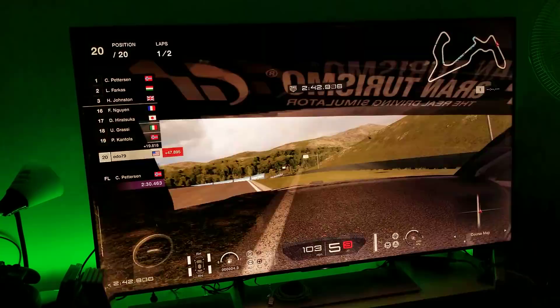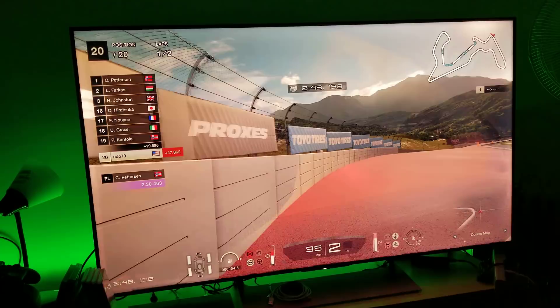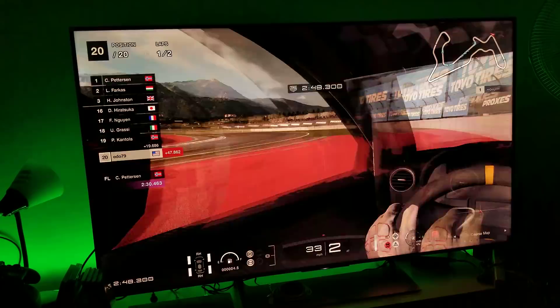I'm doing this on purpose just to see if there's any judder. Remember, I'm testing for noticeable judder — none whatsoever. You're not going to see it here.